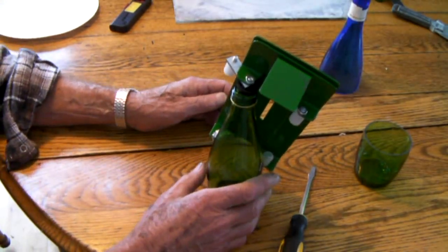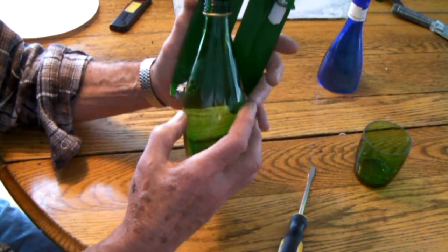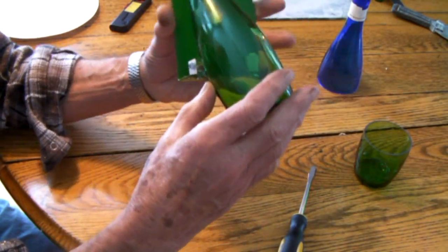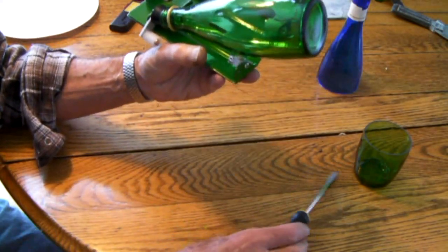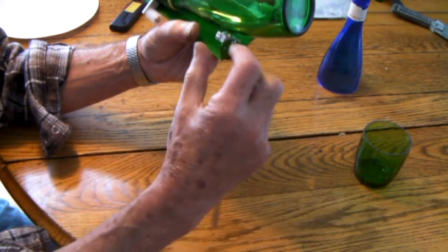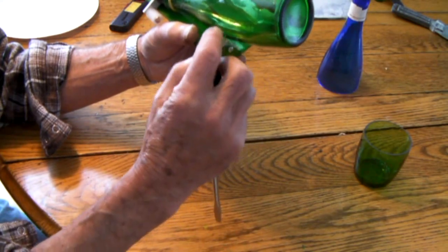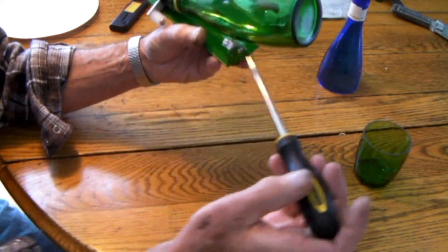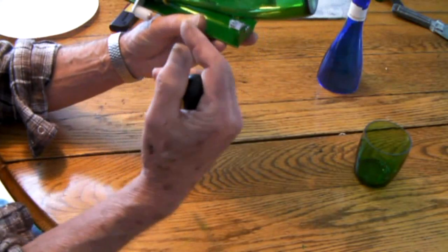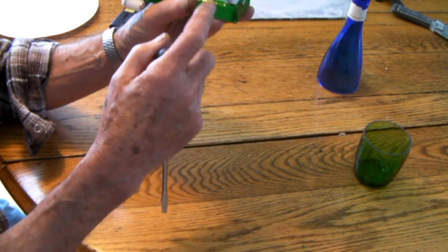I've had to adjust the cutting head now to keep it perpendicular to the glass. If you notice, it's adjustable in two different ways. With this screw, to get the two sides equal angles here, from here to here and here to here. And then with this screw when you tighten it, you can adjust the angle this way. So the end result is you have a perpendicular cutting wheel to the glass.